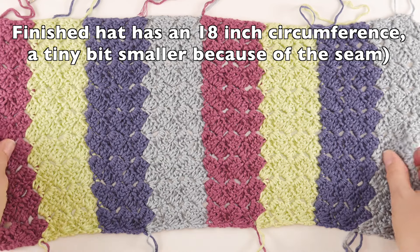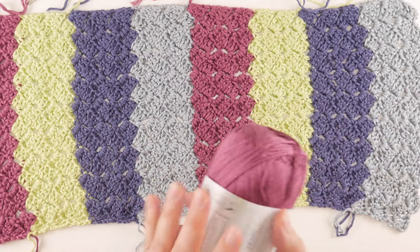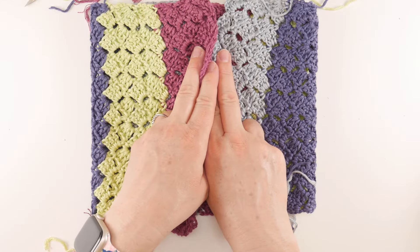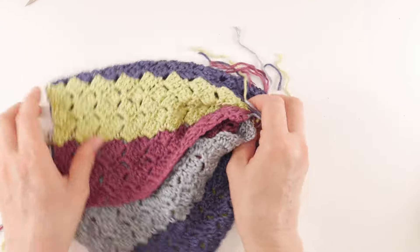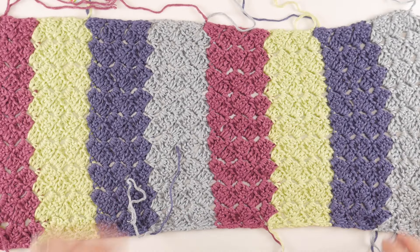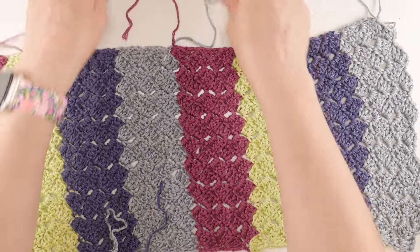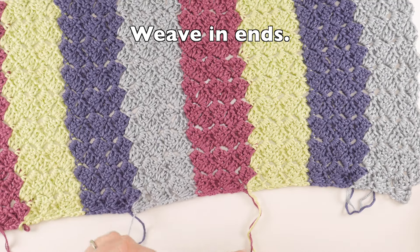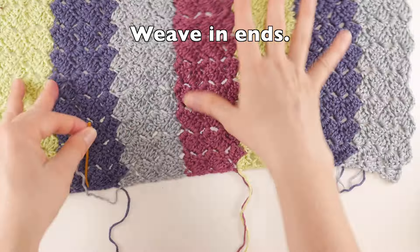Now grab the color you want for your brim. We're going to seam this closed, create a tube, add the brim, and then cinch the top to create the slouch — or the crown rather. First, prep your piece for the brim: pick an edge you'd like to add the brim to and weave in the ends on that edge. We'll deal with the top ends later when we cinch the top.